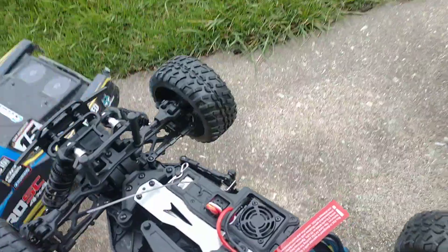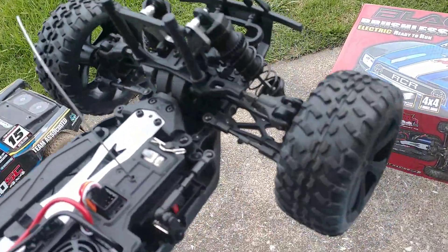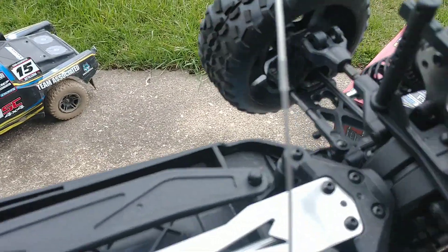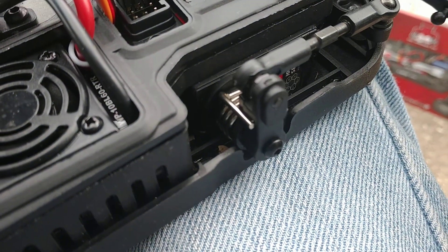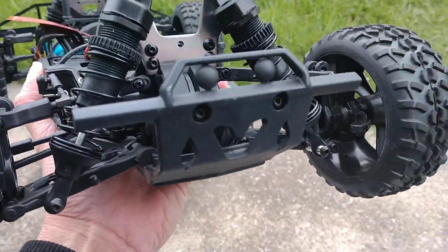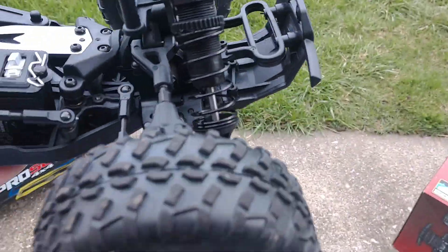It's not bad from what I've seen. I like that it comes with a fan. The servo saver on here, though, I'm not sure about — I may have to do something different with that. It does have a brushless motor. I took it out and ran it in the driveway of the apartments, and it's fast. The front bumper, though — that's a joke. I really hope there are more aftermarket parts available for it.